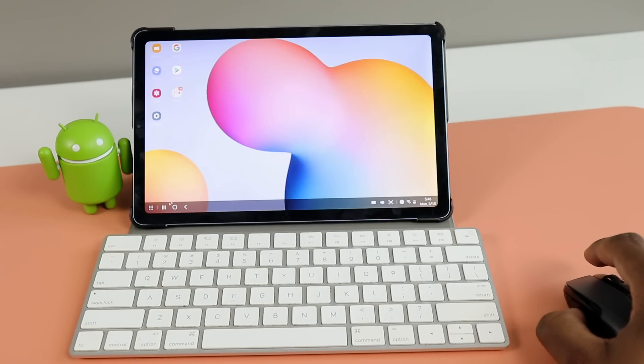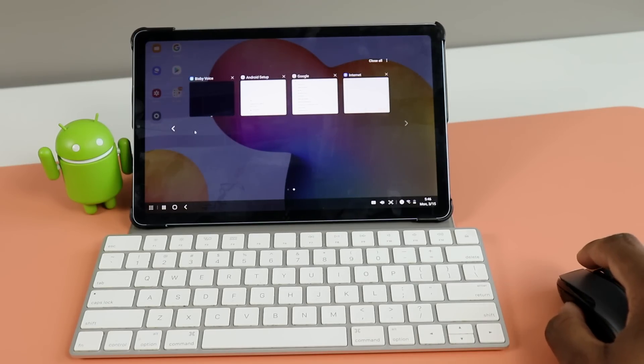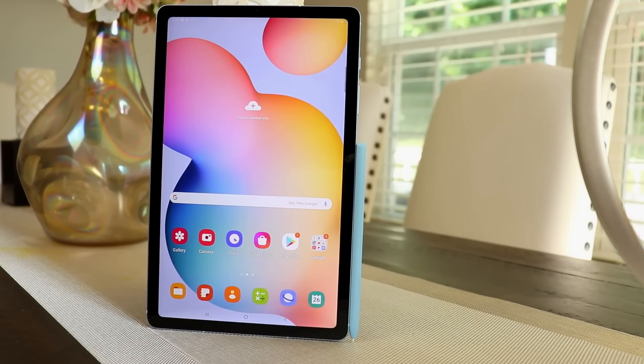This is a huge upgrade. Some people may wonder why I keep making a big deal out of this, but it's a really nice feature to have on your tablet if you want to be productive. I know quite a few people who use Samsung specifically because of Samsung DeX. I'm really happy — not because I needed DeX on here, but I always felt this was the perfect mid-range tablet for most folks. To see Samsung DeX added to this truly helps take productivity a step further.